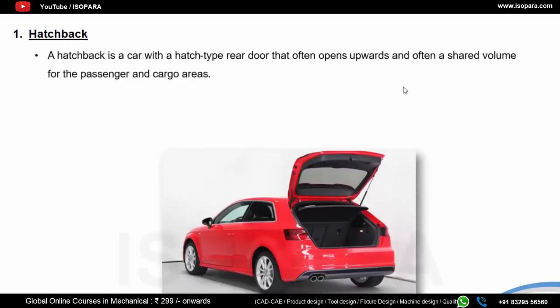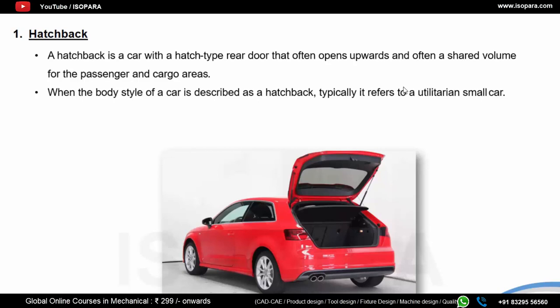Hatchbacks are small cars with four doors and a boot or dicky. They are generally designed for comfortable seating of four passengers with small boot space for one or two bags. The size of the hatchback varies — it could be a super mini or a larger one. Hatchbacks are extremely convenient for city driving as they are perfect in heavy traffic. Examples include Maruti Alto, Hyundai i10, Hyundai i20, Tata Indica, Tata Nano, and Mahindra Reva Electric.